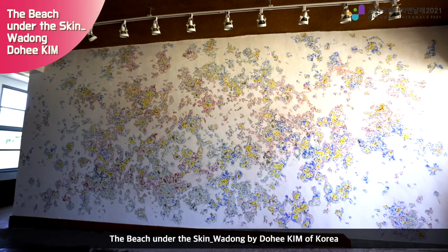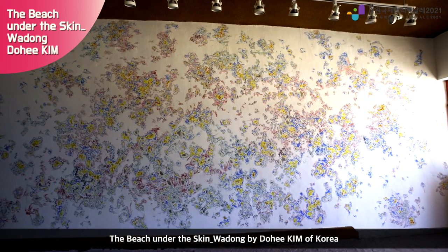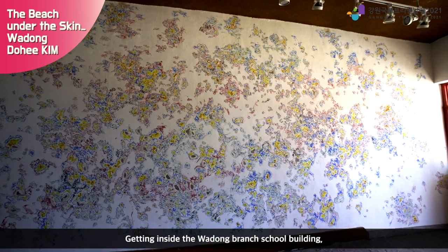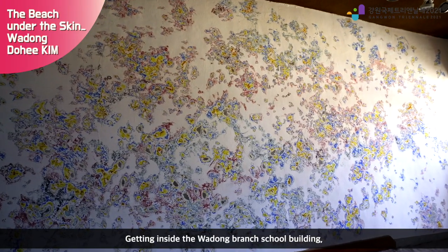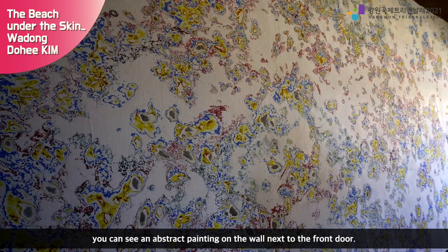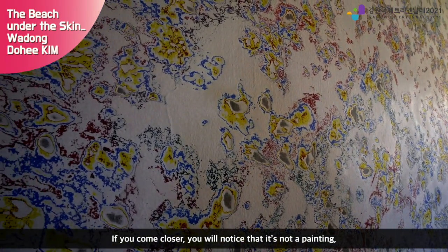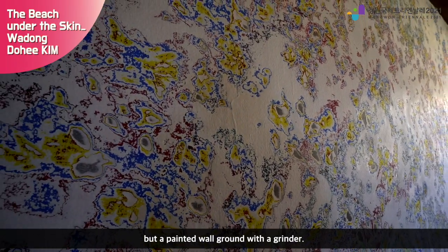The Beach Under the Skin: Wadong, by Do Hee Kim of Korea. Going inside the Wadong Branch school building, you can see an abstract painting on the wall next to the front door. If you come closer, you will notice that it's not a painting, but a painted wall ground with a grinder.